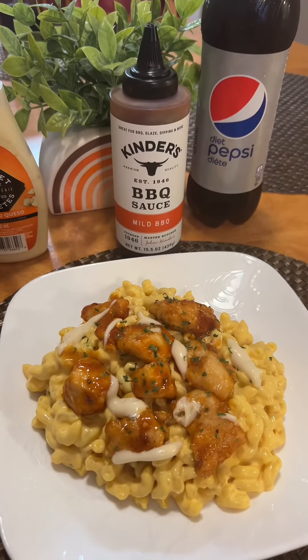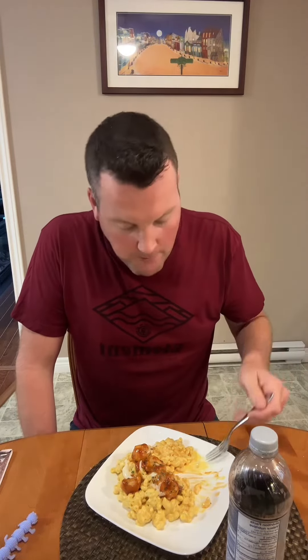Lunch for work tomorrow. Pairs perfectly with a Diet Pepsi. Get it in here — dangerously cheesy. That's good right there.